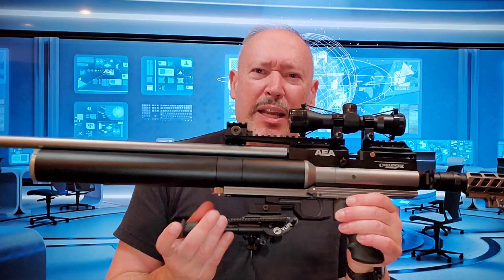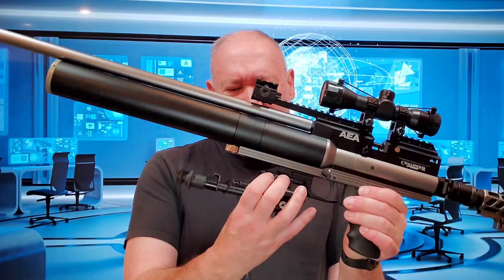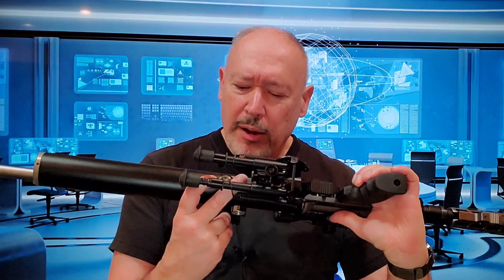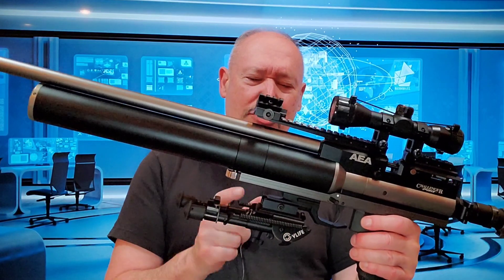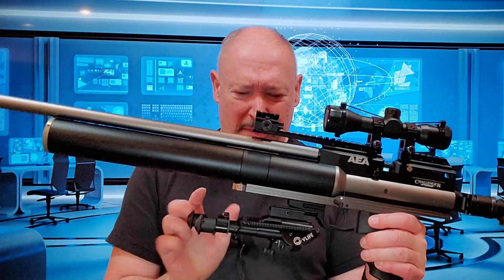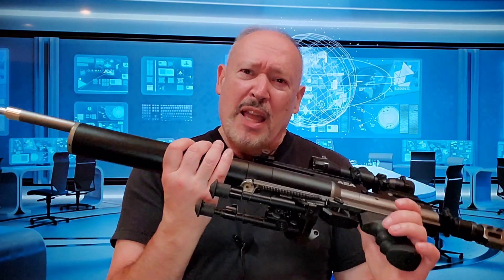Pro number three is the Picatinny rails. You have ample rails along the top, plus there's also a shorter rail along the bottom. The bottom one is, in my view, a little bit too short — I had to do a little maneuvering to get my bipod properly positioned because in its original location it was interfering with the fill probe port. If the bottom rail were a little longer I could have moved the bipod beyond the fill probe port, but I was able to work around it. The top rail has a lot of real estate with no issues fitting whatever you want on it.